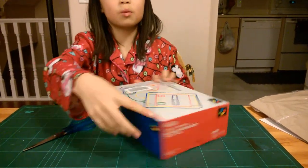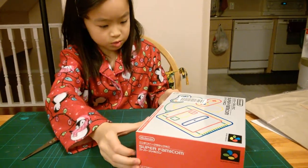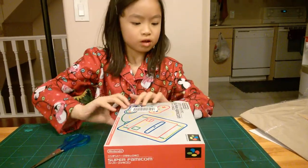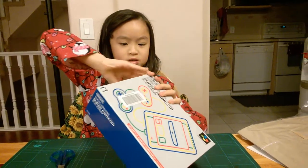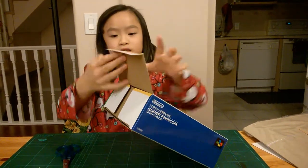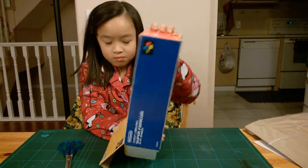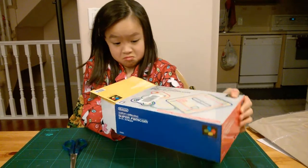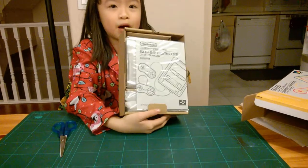So now we're going to be opening the box. Here we have the box.